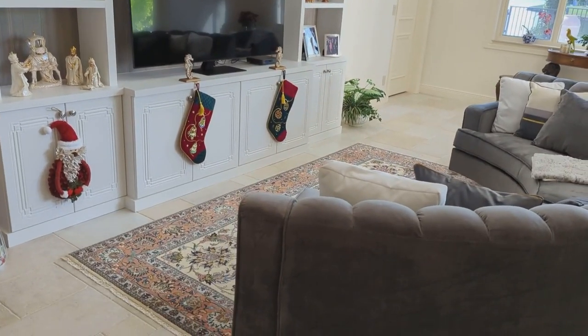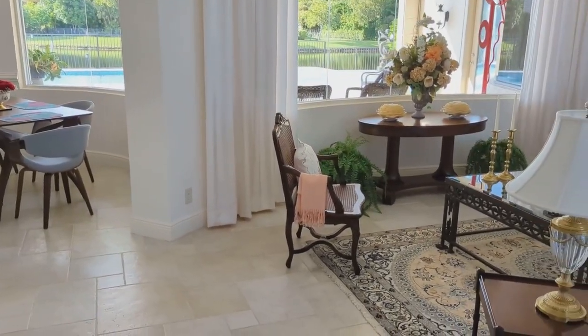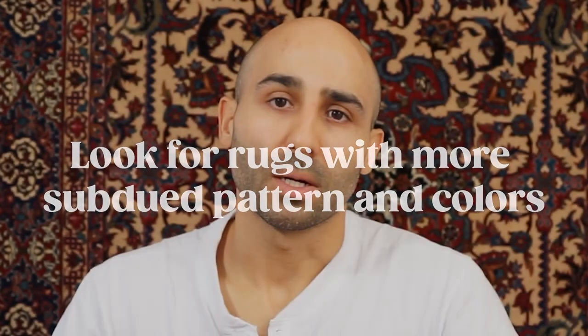For our first tip, we're focusing on the type of room you're decorating — whether it has heavy patterns on the walls and a lot of decoratives, or is more subdued with plain walls and fewer decorations. If you're dealing with a heavily patterned room, you want to look into oriental or Persian rugs that have more subdued patterns and subdued colors, so the rug isn't clashing with the busier room.